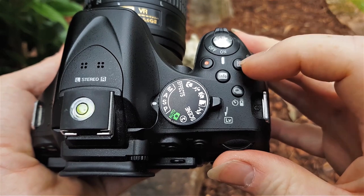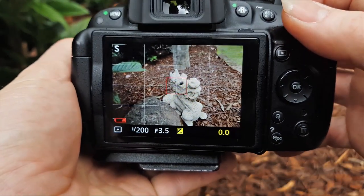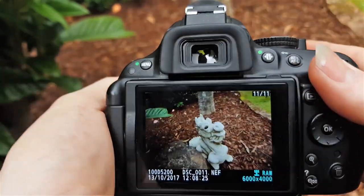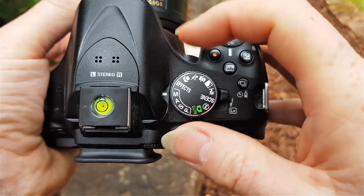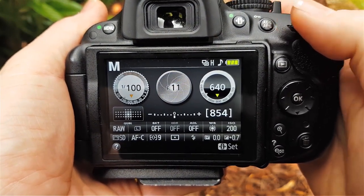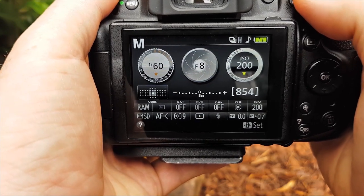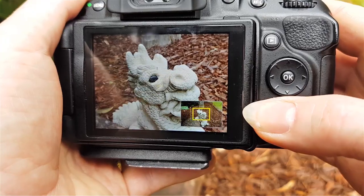On the top you've got your exposure compensation button — the plus/minus. Press and hold it and exposure compensation numbers appear on your screen. Dial up your exposure compensation until you get the right shot. In manual mode, turn the mode dial to M and adjust shutter speed with the command dial. Watch your exposure meter — the camera is telling me a shutter speed of around 1/60th to 1/80th of a second is going to give a decent shot here.